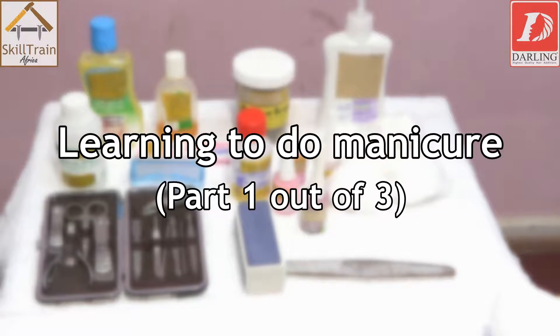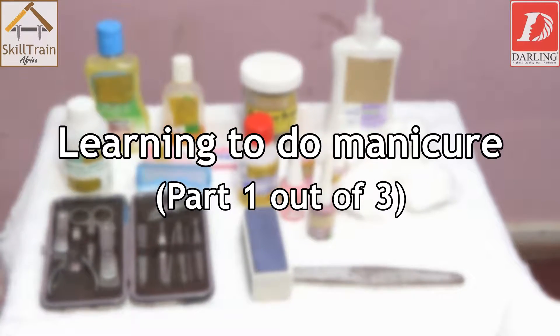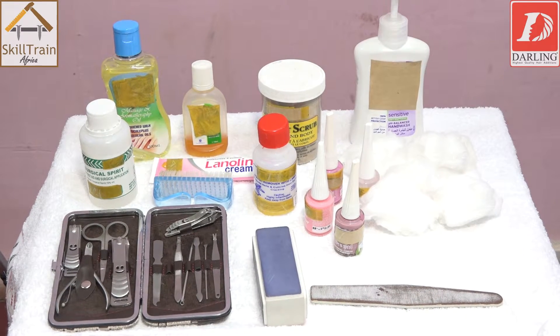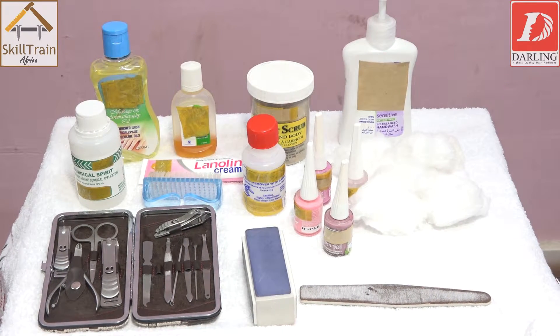Hello viewers, today we are going to learn how to do a simple manicure. Manicure basically is the treatment of the hands, fingers, and fingernails.